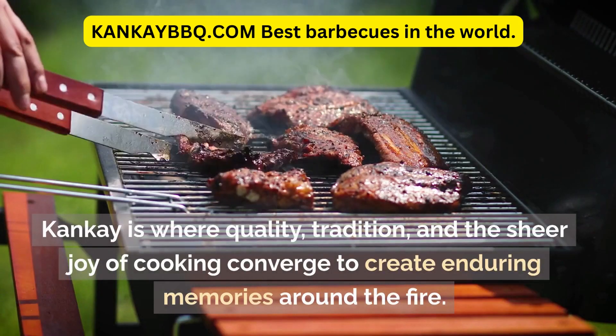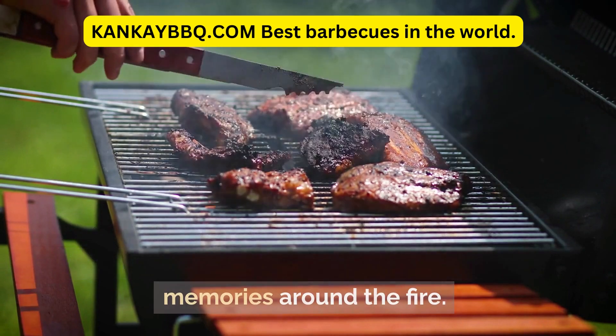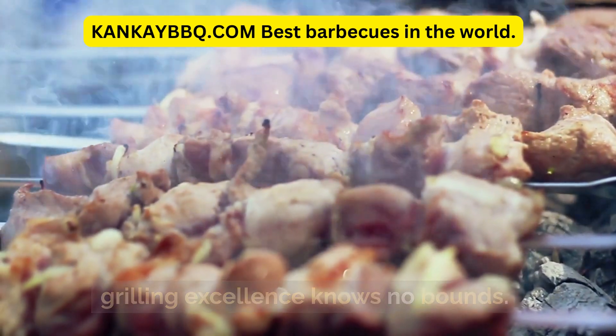Canke is where quality, tradition, and the sheer joy of cooking converge to create enduring memories around the fire. Join us and explore the world of Canke, where grilling excellence knows no bounds.